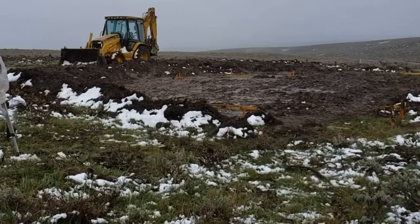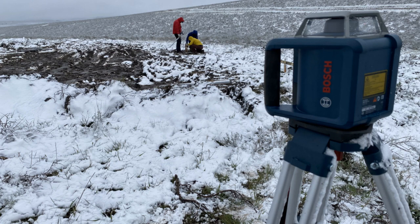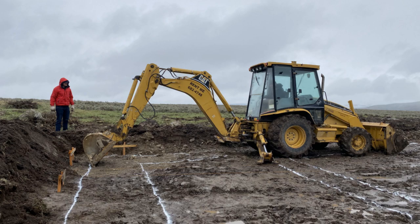I leveled out the area for the cabin and started putting up the batter boards. It snowed that night and made conditions extremely muddy and miserable. This is the first bucket of excavation for the foundation.